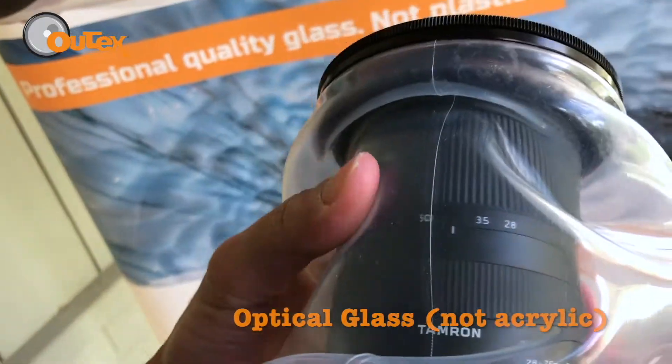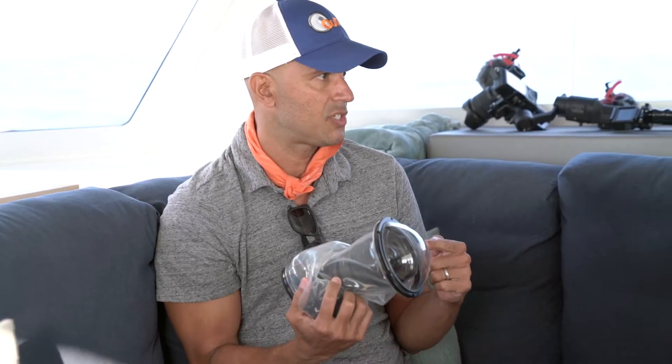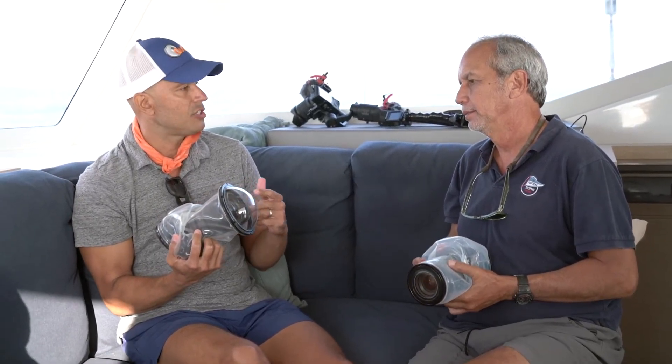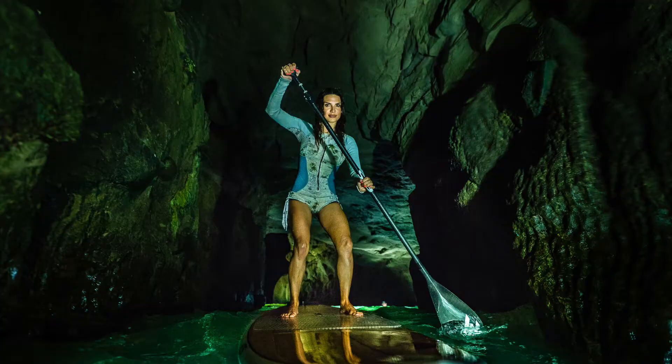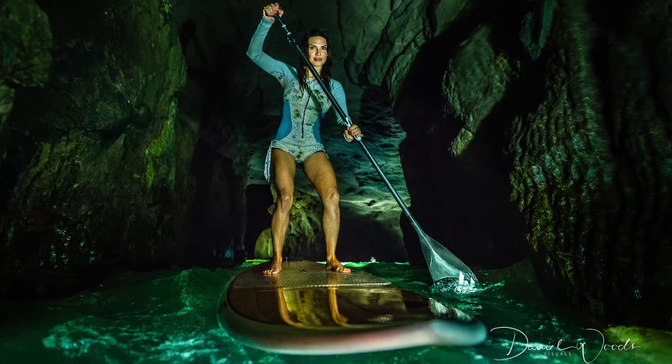We wanted to combine that functionality with the performance of a professional housing. Because it's so lightweight and compact, we're able to offer optical glass ports. You can spend thousands of dollars on a housing and be shooting through acrylic — with ours, it's a $400 kit and you're shooting through optical glass. Performance-wise it's a great solution, and it's also travel friendly, affordable, and universal.